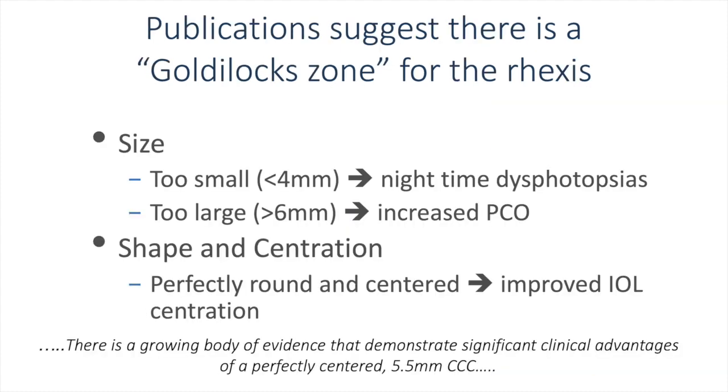Publications have suggested that there is a Goldilocks zone for the capsulorexis. If you make it too small, under 4 mm, this could lead to nighttime dysphotopsias. Too large, over 6 mm, might lead to increased PCO. The shape and centration is also important, with a perfectly round and centered capsulorexis leading to improved IOL well centration. There is a growing body of evidence that demonstrates significant clinical advantages of a perfectly centered 5.5 mm continuous curvilinear capsulorexis.